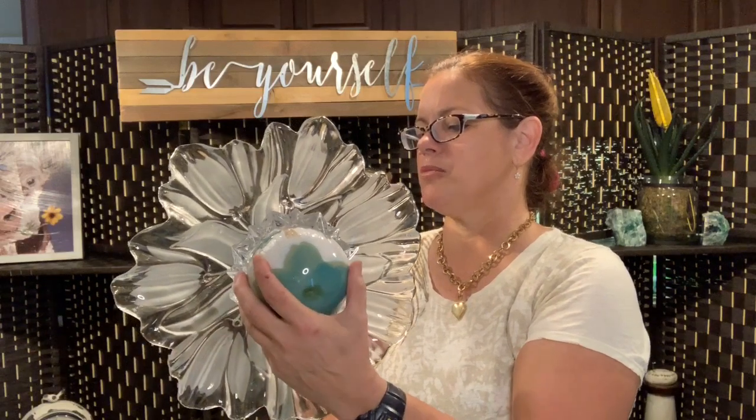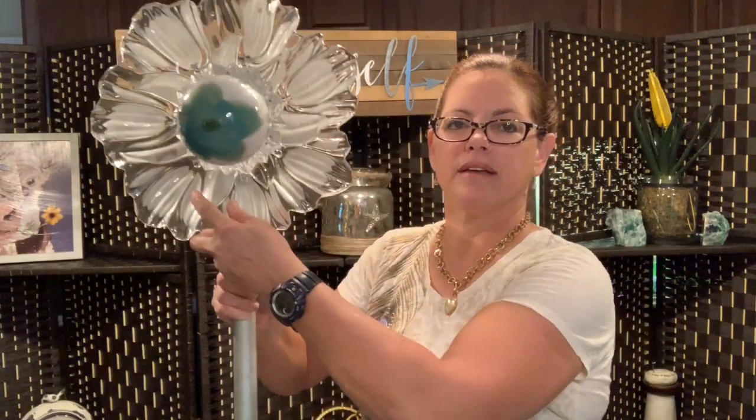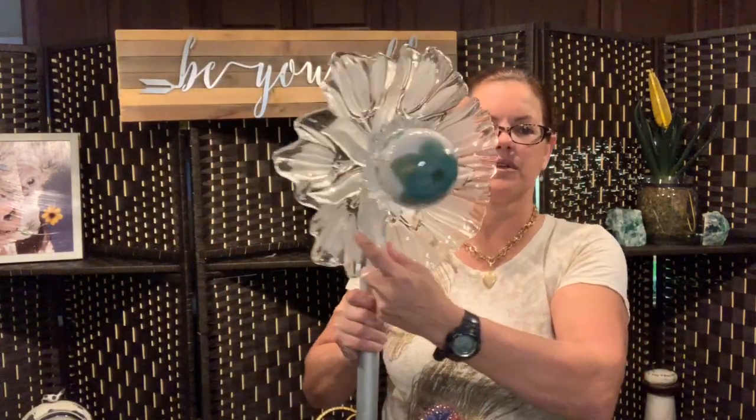One more thing I want to show you — this is going to be my support. You can hang this on the wall in your home, or you can put it out in your garden. I've got a piece of aluminum piping that I'm going to stick a stake in the bottom of, and I'll put some silicone straight down the middle so that it will not sway. I think this is a lovely floral dish piece.